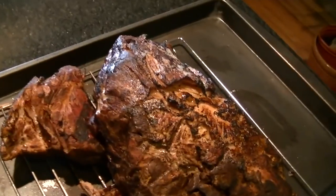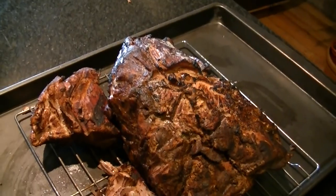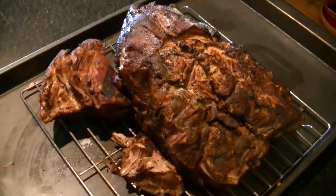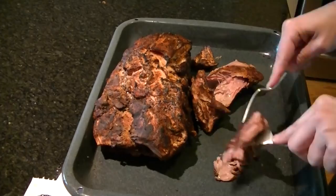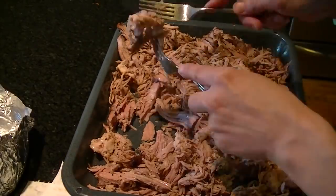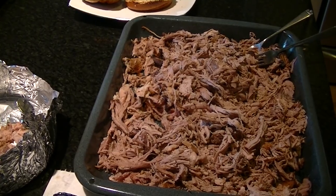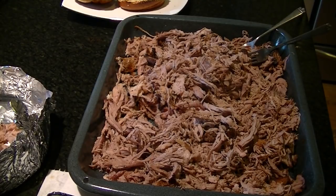We are now finished. We're going to let it rest for a minute or two or five, and then we're going to shred it and make some really good sandwiches. It was actually so tender — it was one of the easiest pork shoulders ever shredded in the history of pork shredding.